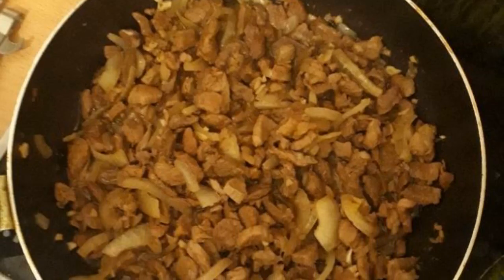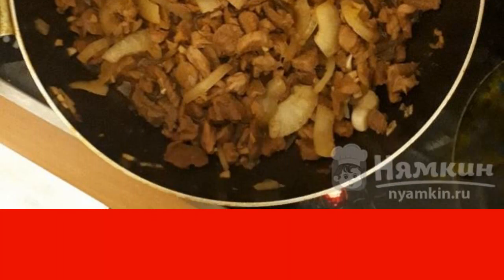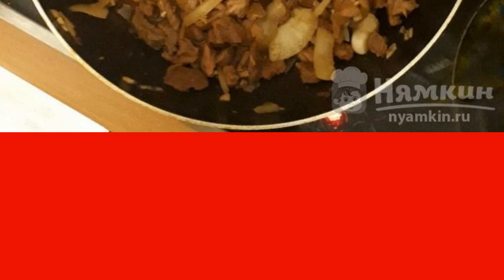Delicious and juicy pork goulash with soy sauce is ready. It is recommended to serve with mashed potatoes. Enjoy your meal.